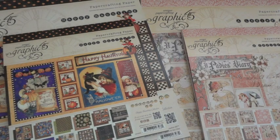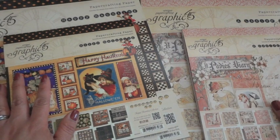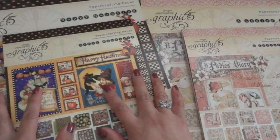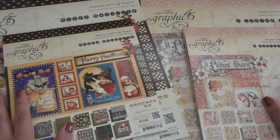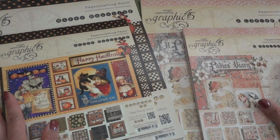Hey everyone, it's Arlene. I am super excited to share with you Graphic 45's two newest paper collections. The first one is Happy Haunting and the second one is A Lady's Diary — both collections are amazing. I love Halloween so I'm going to have such a great time working with this paper collection, and I absolutely love vintage girly girl shabby chic, and this Lady's Diary collection is perfect for exactly that.